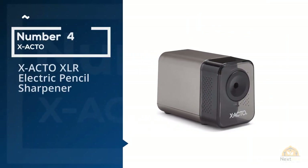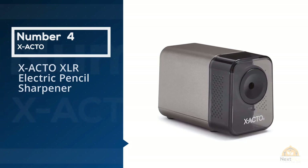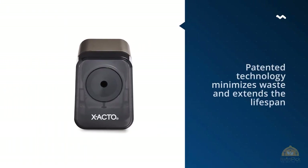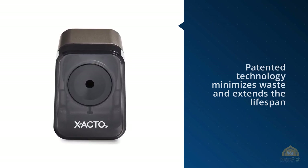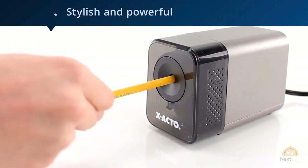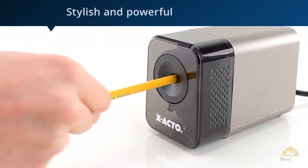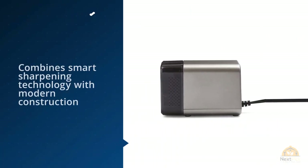Number four: X-Acto XLR Electric Pencil Sharpener. The subdued colors and metallic finish of the X-Acto XLR will fit in nicely with most room decor, so it won't be an eyesore on your desk. Its patented technology minimizes waste and extends the lifespan of your writing utensils. Stylish and powerful, the X-Acto XLR combines smart sharpening technology with modern construction for dependable home and office use.